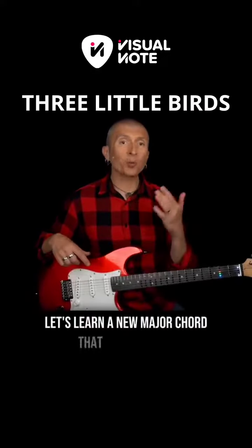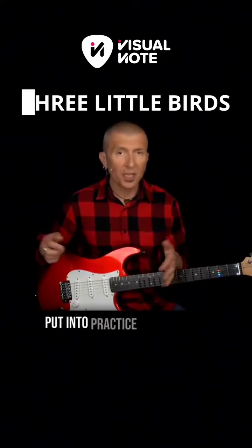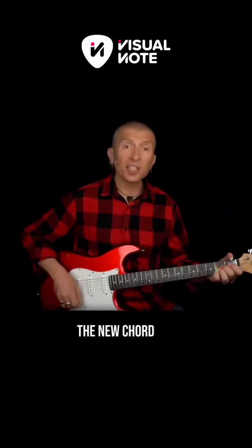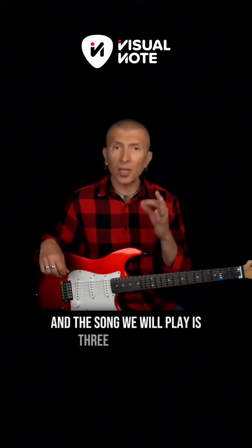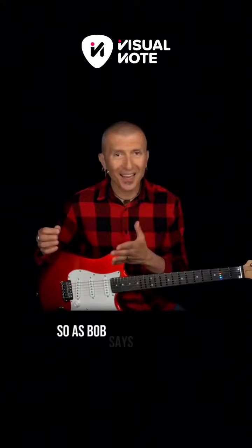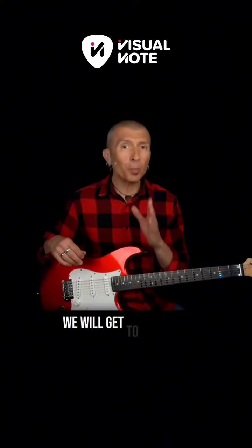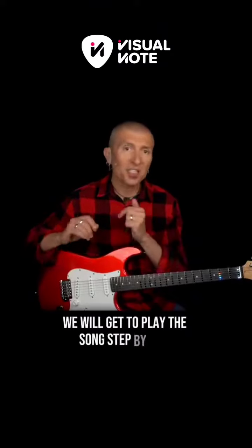Let's learn a new major chord that we will soon put into practice by playing a beautiful and fun song. The new chord is A, and the song we will play is Three Little Birds by Bob Marley. So, as Bob says in the song, don't worry about a thing — we will get to play the song step by step.